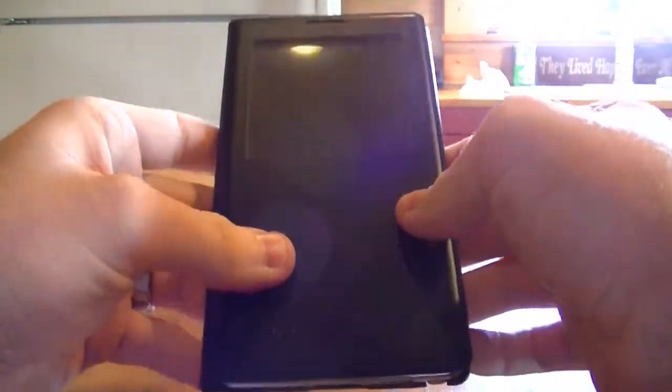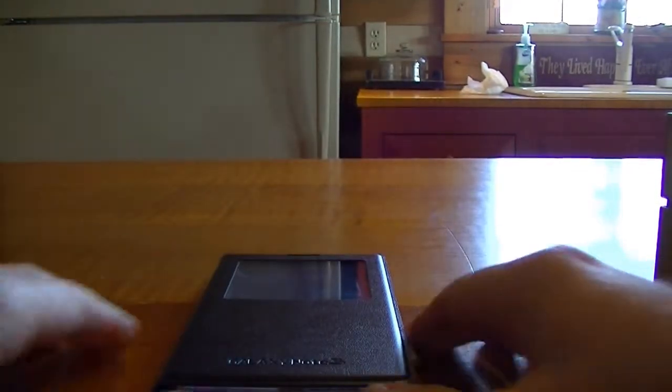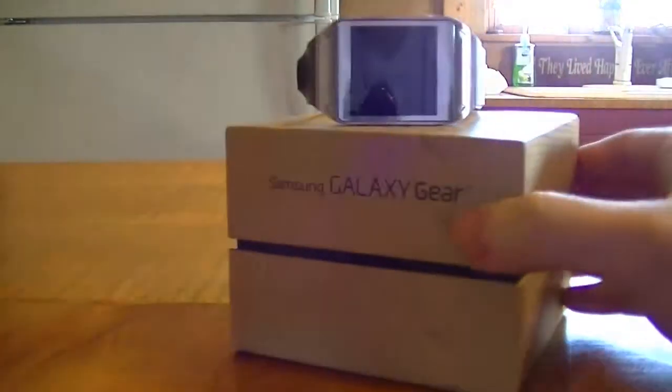Right here is my Galaxy Note 3, and this is the only phone currently that this watch is compatible with. They're going to be updating the GS4 and the tablets and things like that also for this to work with those. So let's jump right into what we're doing a review on.